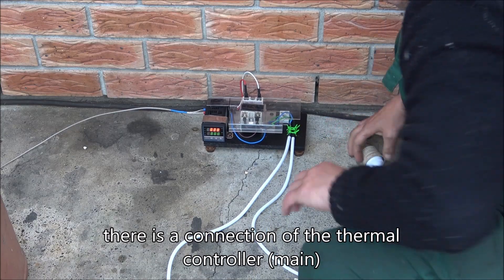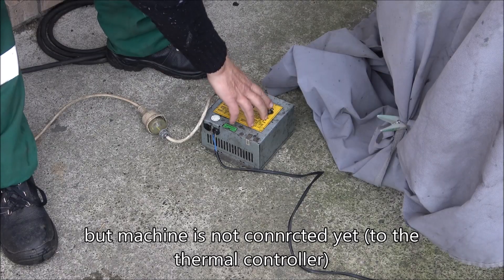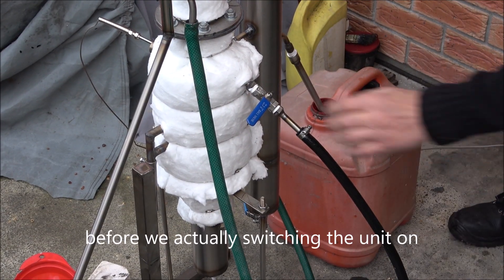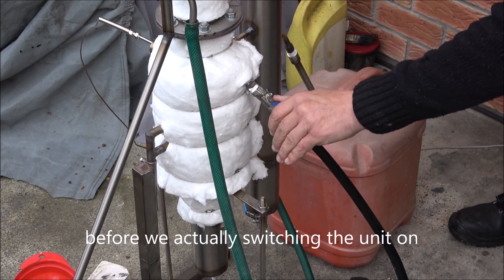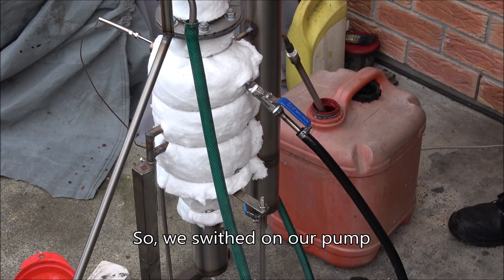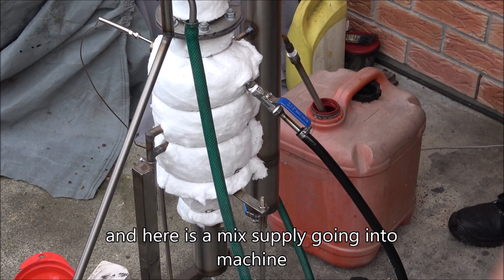Here's the connection of the thermal controller, but the machine is not connected yet. The pump is switched on and we're priming the unit first before actually switching it on. The pump is on and the mix supply is going into the machine.